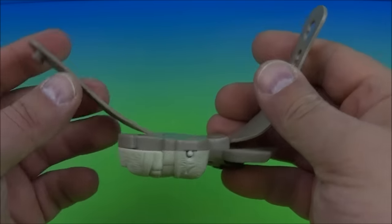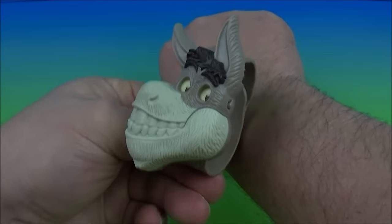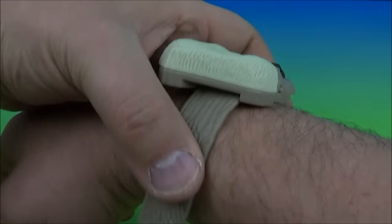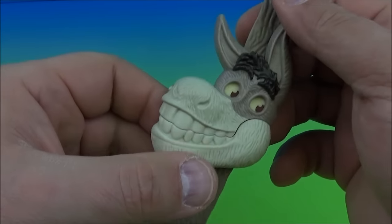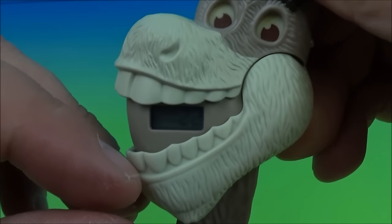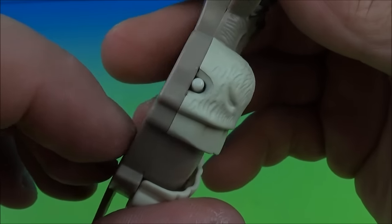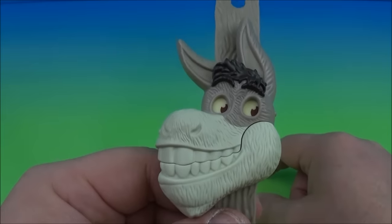Next we have the donkey watch. You can put this on your wrist if you're not huge like me — I've got these giant wrists, about an inch and a half too short. But for you young kiddos out there it should be fine. You open his mouth, watch his eyes — they move back and forth and reveal the little clock in there. On the side there's a little button to help you set the time and date.